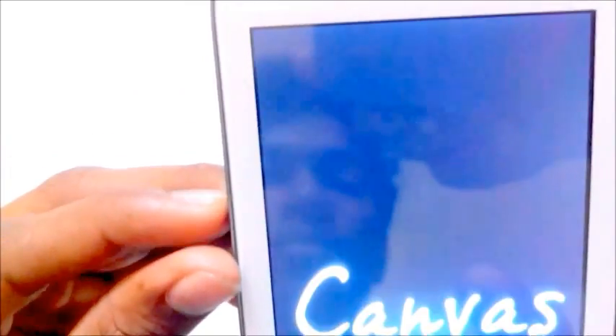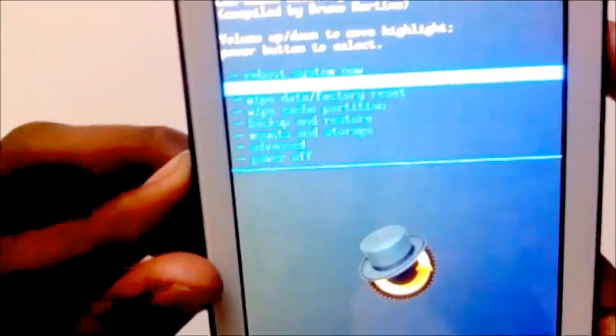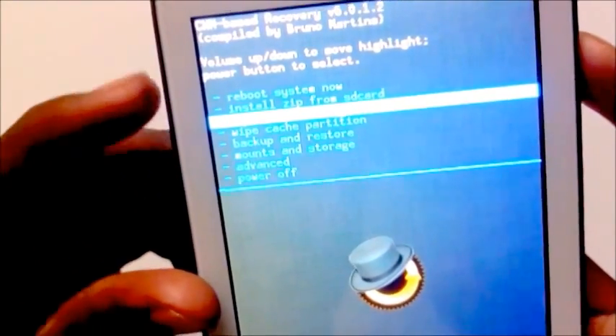By pressing the volume up key you will go into your recovery mode. Select the recovery option. Now just wipe your data — factory reset.